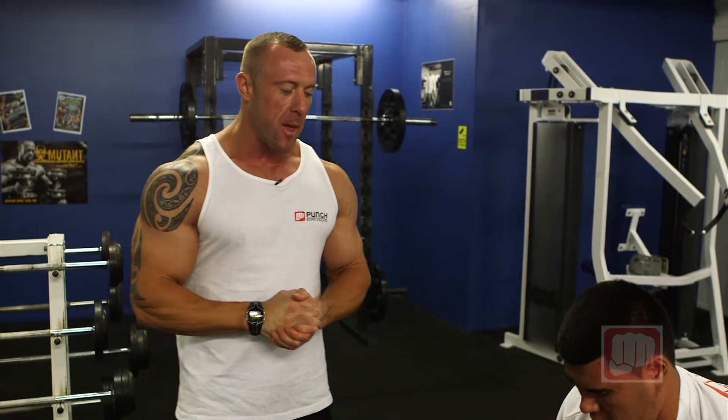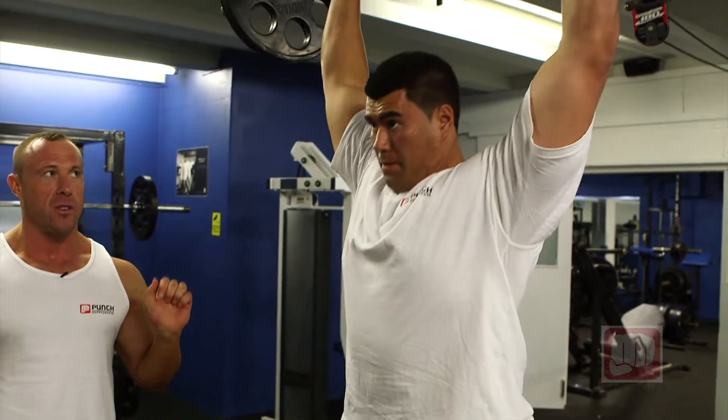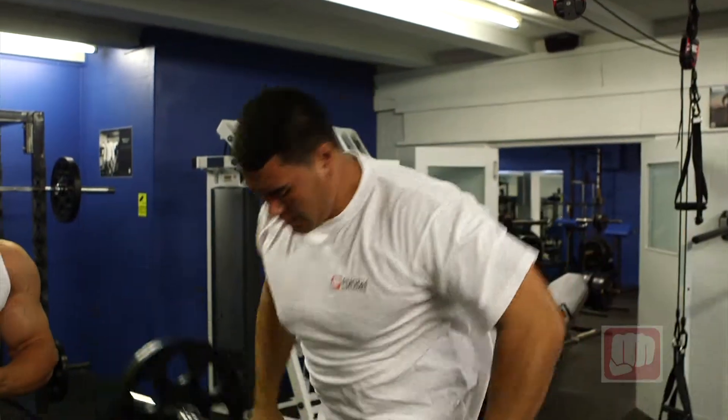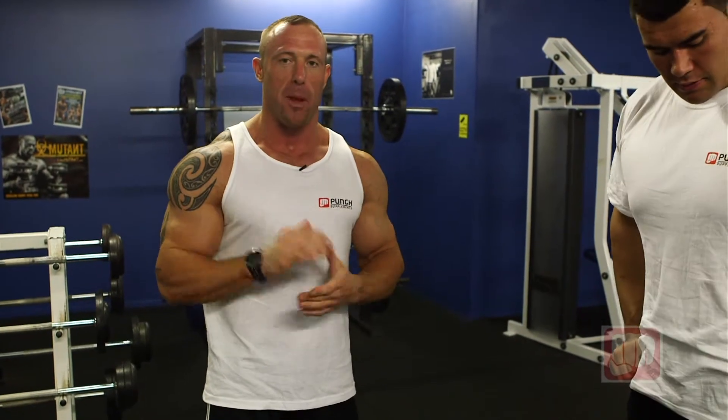We're going to show you this one more time: a nice clean and jerk — squats from the legs, flicks it up to his shoulders, and then a nice press straight above the head. Remember to start with a nice light weight so you get the technique and form correct. Also, if you're going heavier, make sure you wear a belt because it's important that you keep that back nice and straight. Performing in front of the mirror, get your form and technique correct. Ladies and gentlemen, that's the clean and jerk done with fantastic form and technique. Thank you.